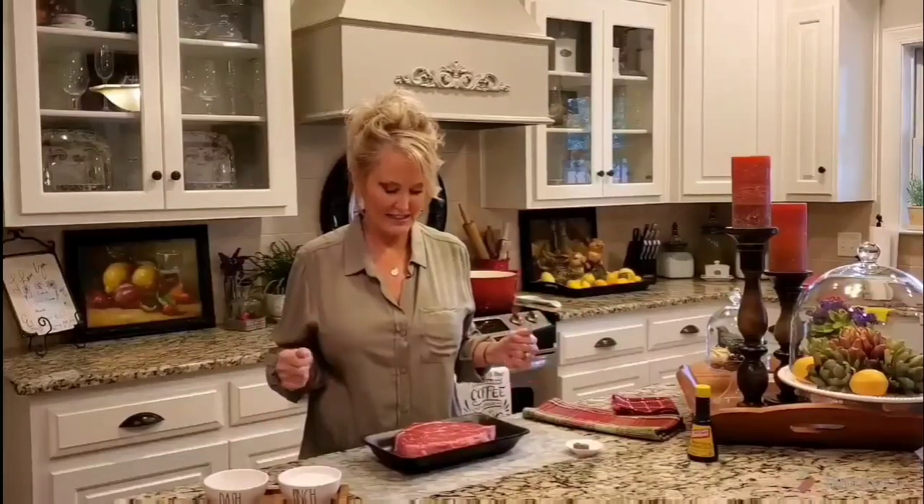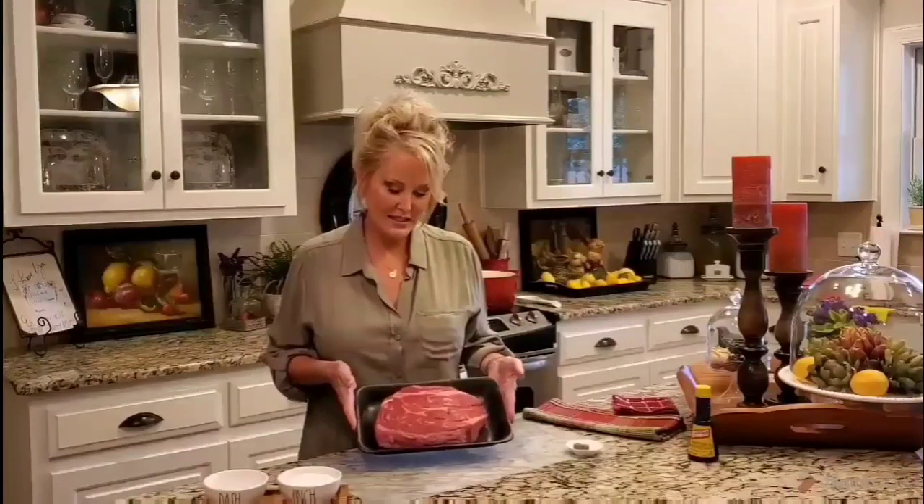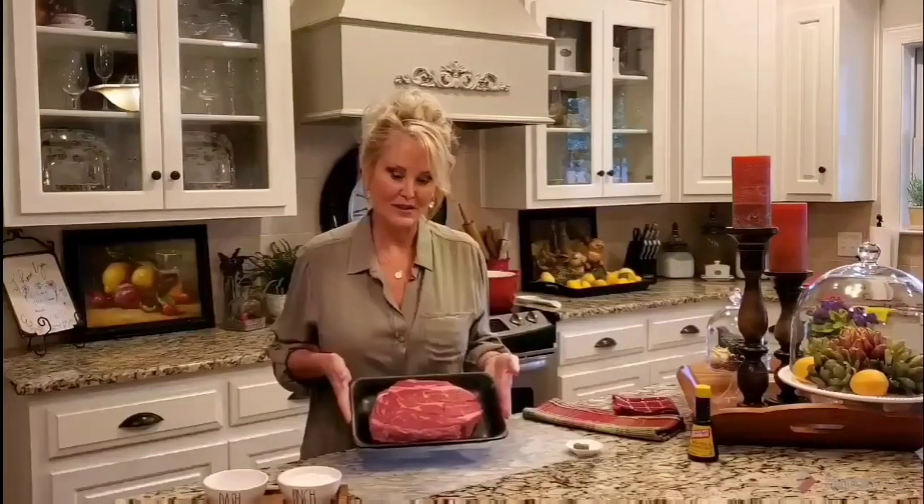Hi, welcome to my kitchen. Today I'm making a pot roast, and this happens to be one of my family's favorite things. I'm starting with a chuck roast — this chuck roast is about two and a half pounds and is going to feed four to six people, and hopefully we'll have some leftovers at the end.